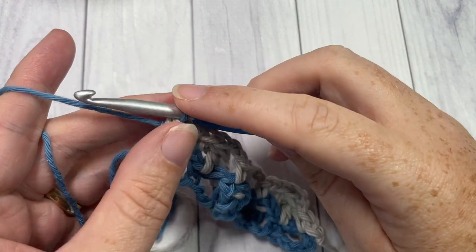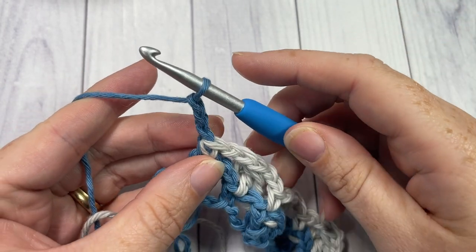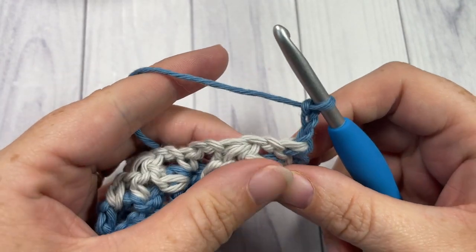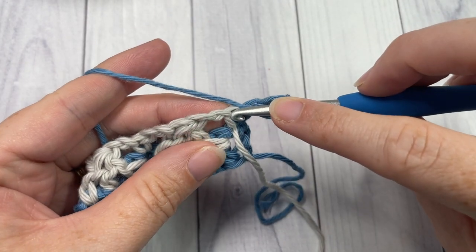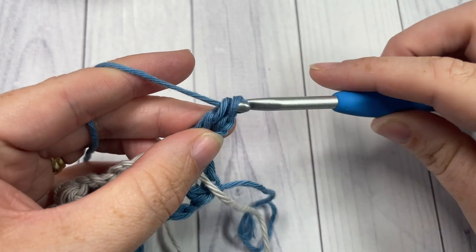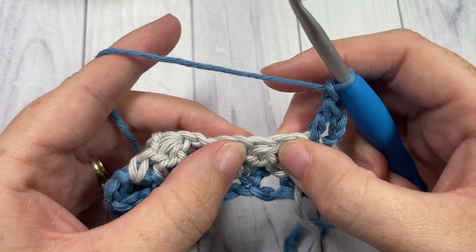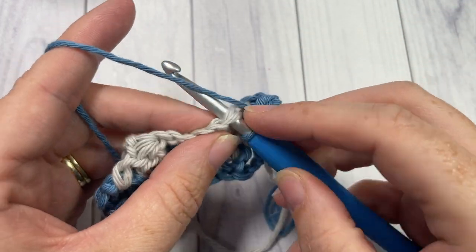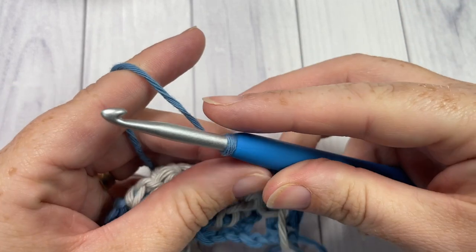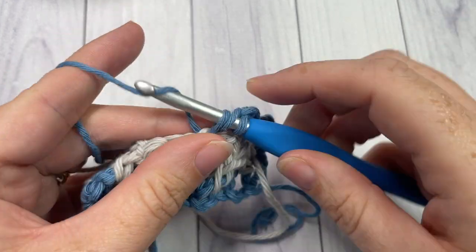For row three you're now working in color A. Chain three — which counts as a double crochet stitch — and turn your work. Next, work one double crochet into that same stitch as joining, so into the top of that single crochet stitch work a double crochet. Chain one, skip the next two chains, and then into the top of your cluster stitch work a single crochet stitch. Chain one, skip the next chain-two space, and into the next single crochet work three double crochet stitches.